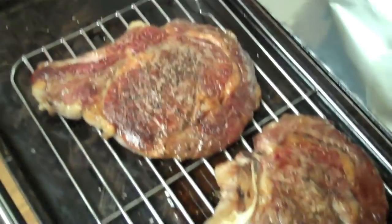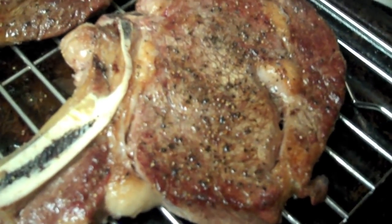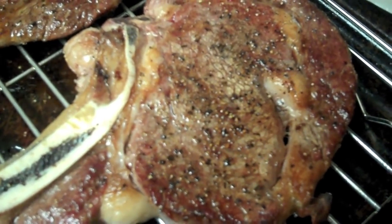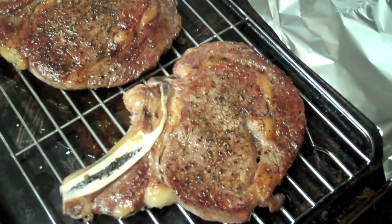We want to let them rest for five to ten minutes. My steaks have rested and they are looking good. That's pretty much how you do them — slow roast them and sear on the stovetop to get a nice crust and you're good to go. All that fat has rendered out and it's going to be delicious. I hope you enjoy it.